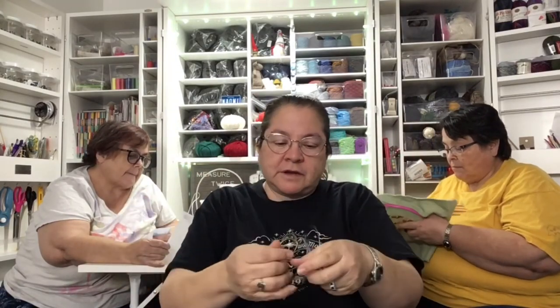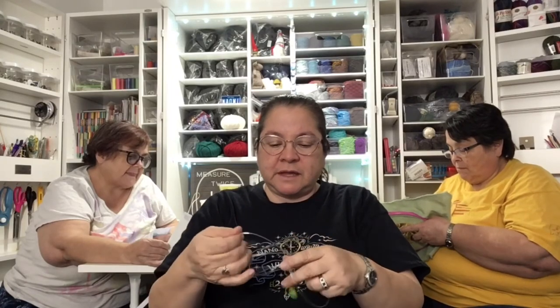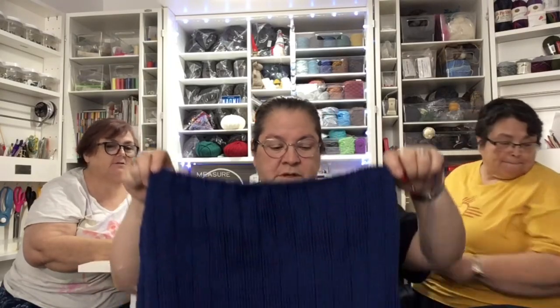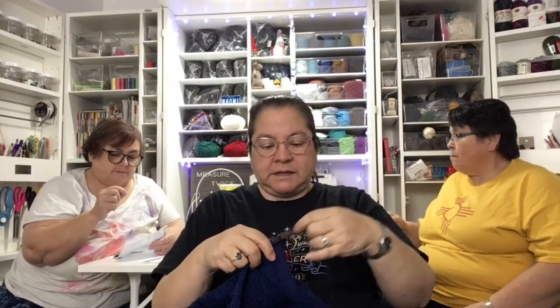I used to work in a special needs classroom for a long time and I always wanted to do that sort of layered tape resist painting where you let them paint, put down tape, let them paint again, keep doing that, then take all the tape off and it's a layered thing that looks so beautiful. I'm going to put this on a stitch holder and see if this sweater is finally long enough to do the sleeves.